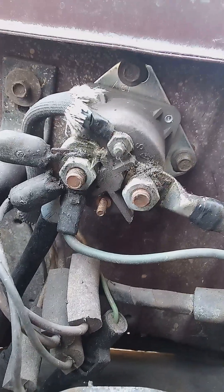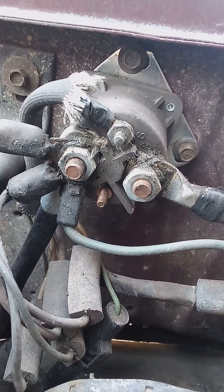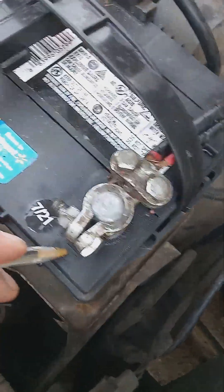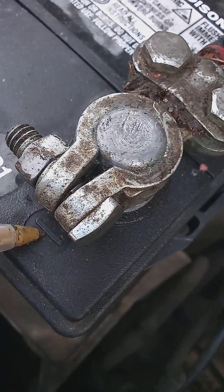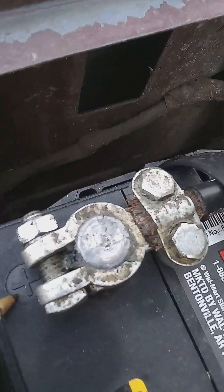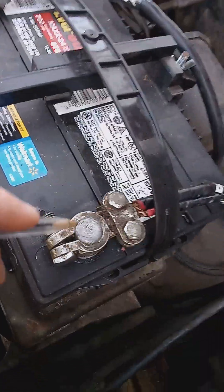Now, you hear a lot of people talk about ground. What is ground? Ground, for the sake of understanding on a vehicle, is the negative battery terminal. There's a negative symbol right there, and there's a positive symbol right here. So all this electricity is trying to get back to the negative ground.